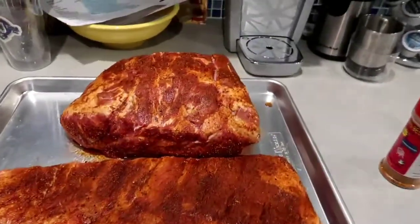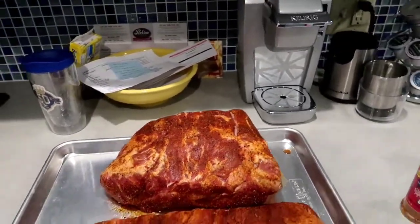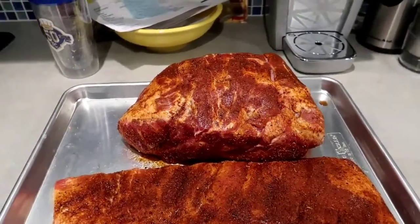I am doing these on my Yoder Cheyenne and I've got that fired up right now, coming up to temperature. Once I get the ribs and the pork butt on, I'll show you guys what we've got going.